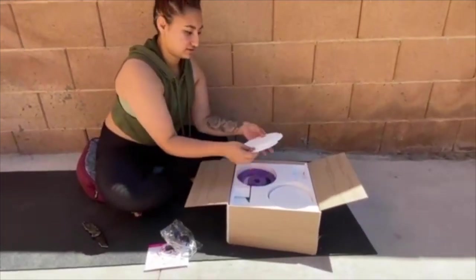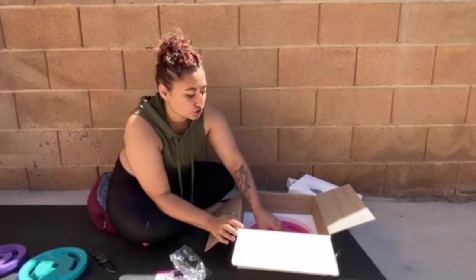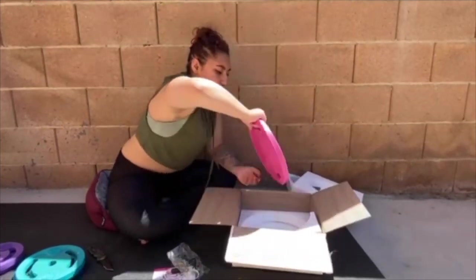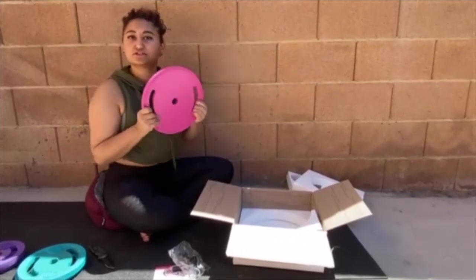It also came in two packages. So if you're wondering if they're sending the barbell and weights in one package, it's two separate packages, which I've had a couple of questions about that. So the answer is two separate boxes.